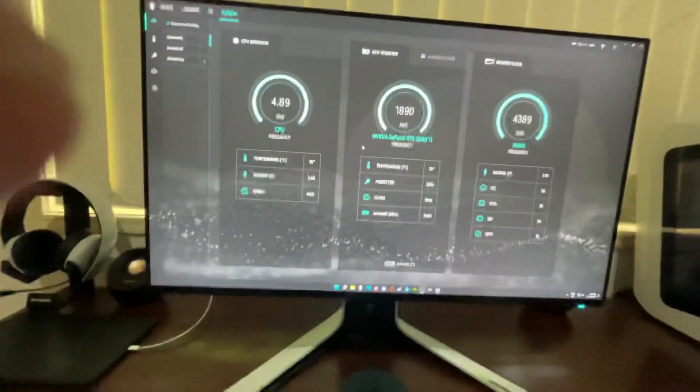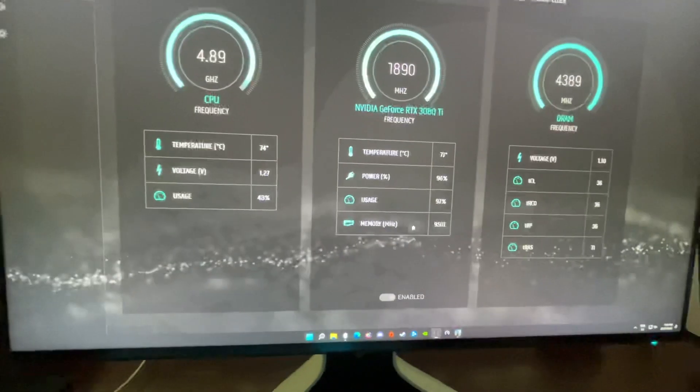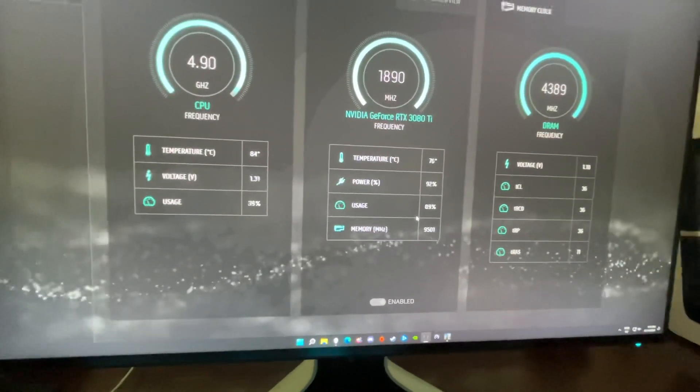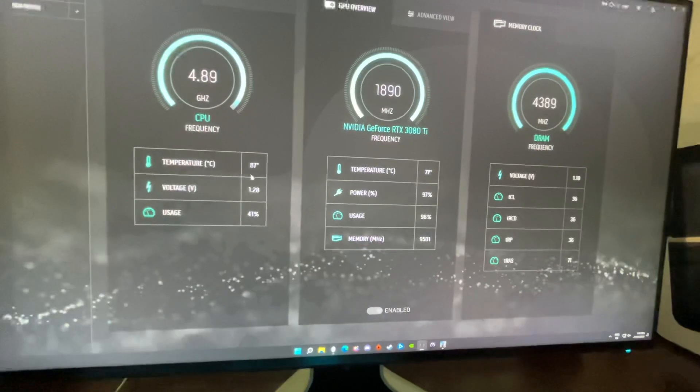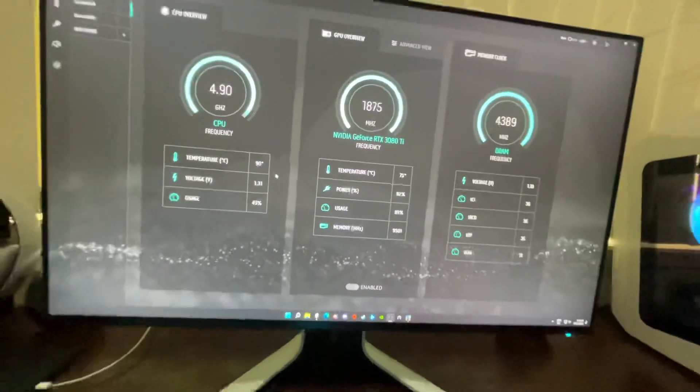If I go into the settings you can see that it's using about 46 percent of the CPU, 90 to 100 percent of the GPU most of the time, and they're both sitting around the 80 to 90 degrees Celsius.